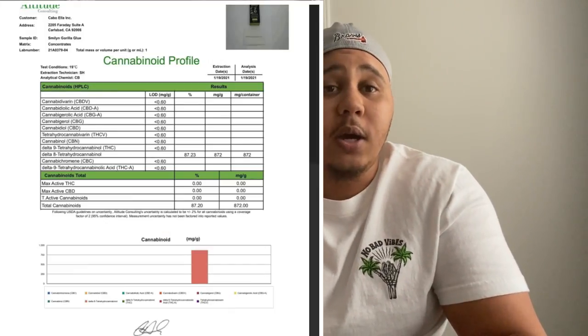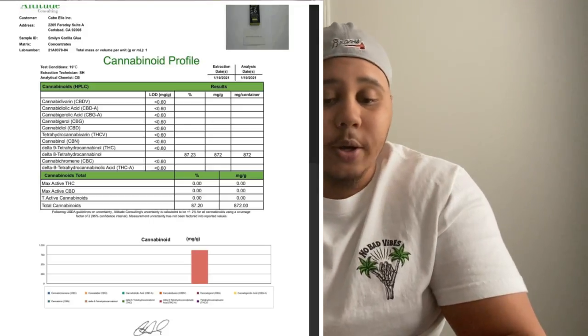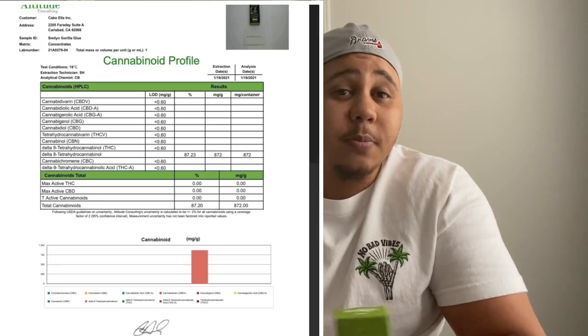I already have it connected to my pen. I've hit it a couple times already so you don't have to wait on the effects in a long video. I'll put up the details so you guys can see exactly the packaging date, effects, and the Delta 8 percentage — it says 800 milligrams.